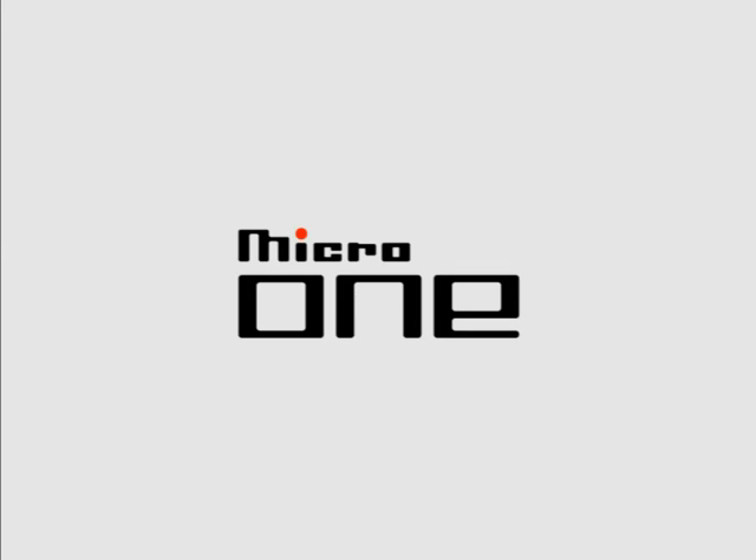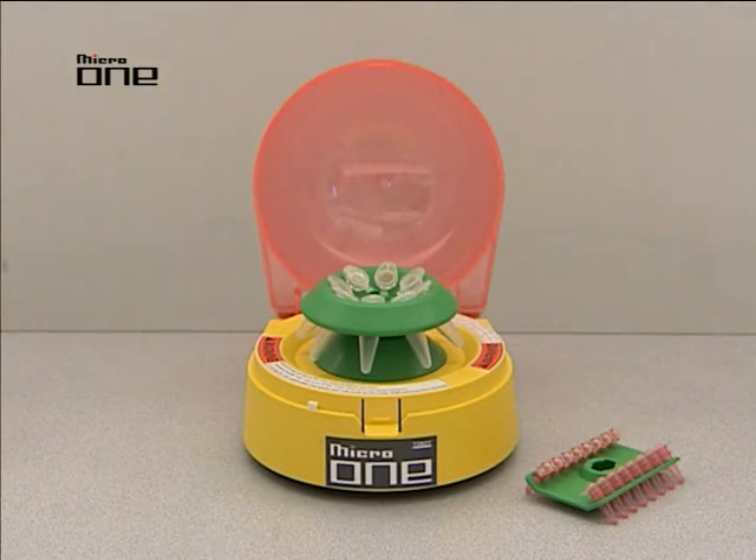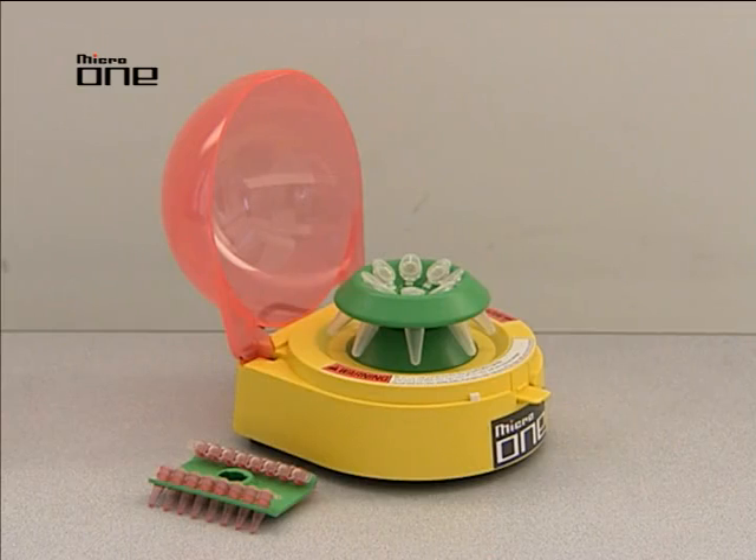The Micro One is a compact ideal centrifuge for easy operation. This space-saving design allows it to fit on your crowded workbench. It is very light and easy to carry.